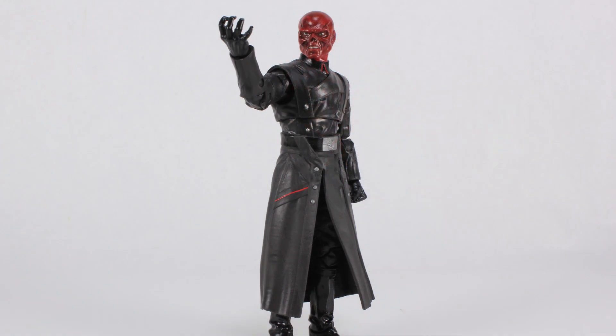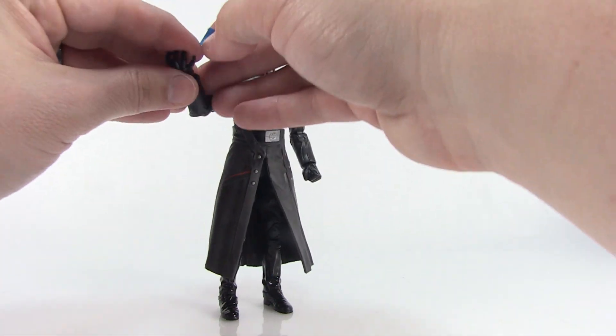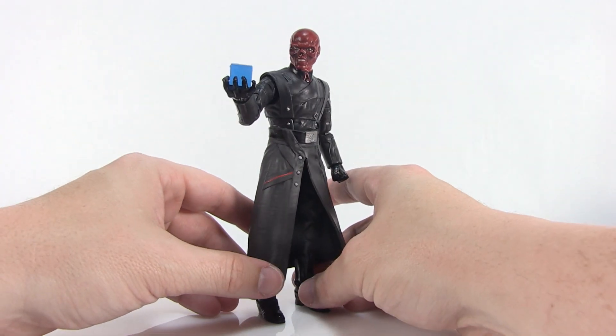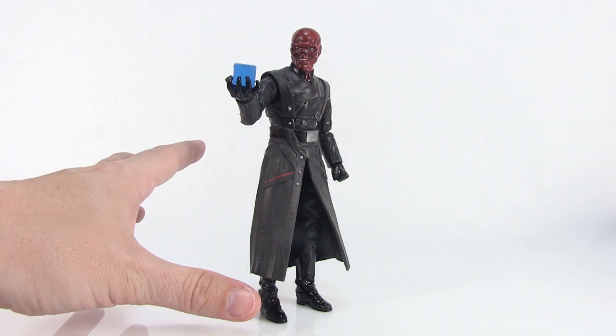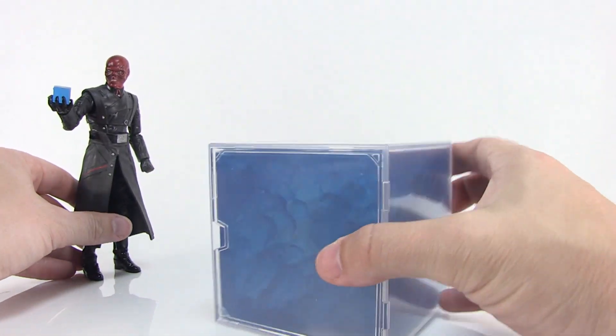He does come with his own little cosmic cube — the Tesseract — just a small blue plastic piece. We've seen accessories like this before in Marvel Legends, and he can rest it right in his open hand — a perfect accessory for this figure. The figure itself is fantastic, and the life-size electronic Tesseract is just a brilliant bonus.